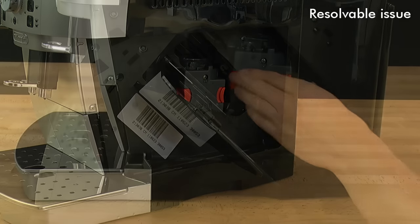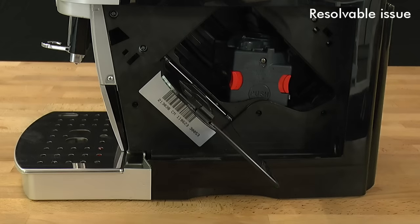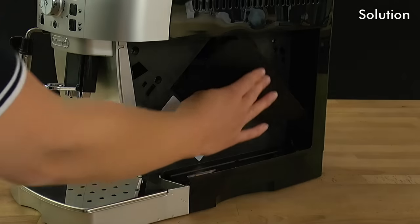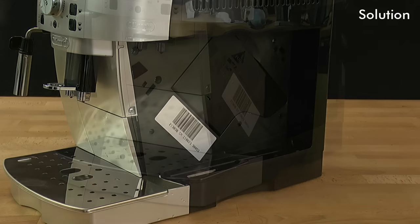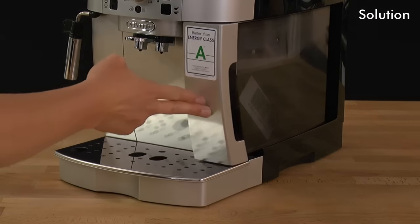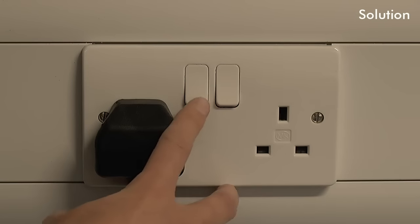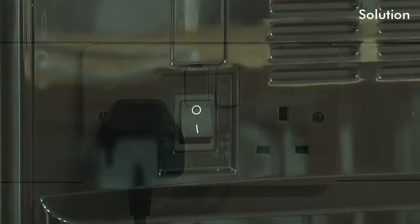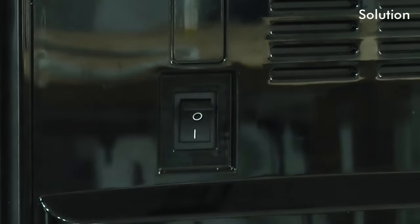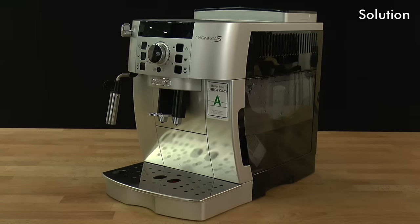When attempting to remove the infuser, it is stuck in an incorrect position. Close the service door and replace the water tank. Plug the appliance in at the mains and switch on at the back. Switch the appliance on and allow the infuser to automatically realign correctly.